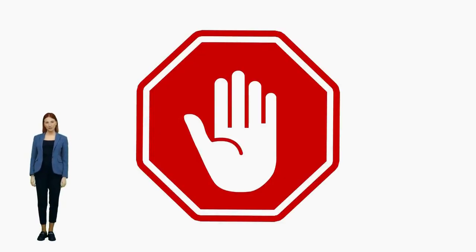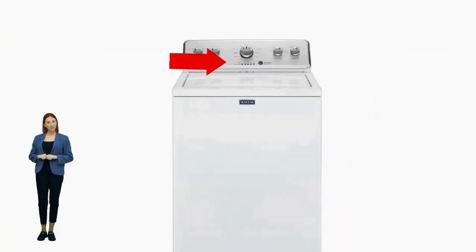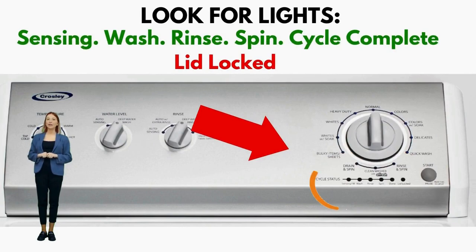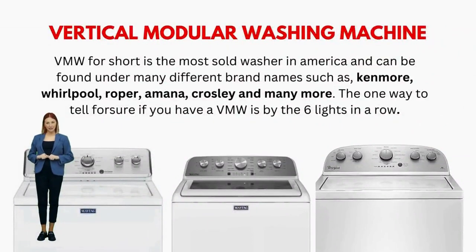If you're having washer problems, discovering if you own a vertical modular washer, or VMW for short, and understanding its secret electronic repair system is very important. If you're not sure what kind of washer you have, just simply look at the control panel to see if it has six cycle status lights in a row. Five of these lights are green, indicating stages like sensing, fill, rinse, spin, and done.